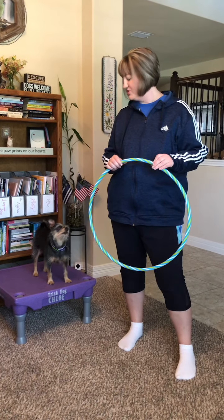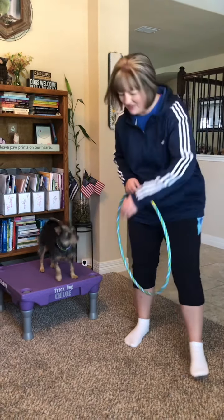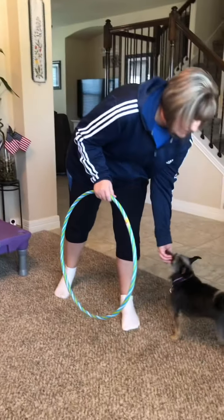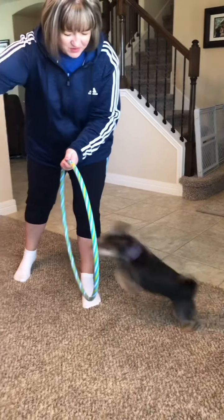Chloe and I are going to demonstrate the hoop jump for you, and then we'll show you how to teach it. Alright Chloe, come. Hoop. Yes. Hoop. Very good.